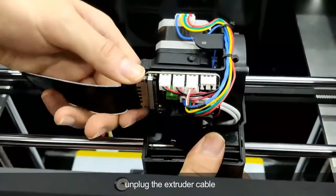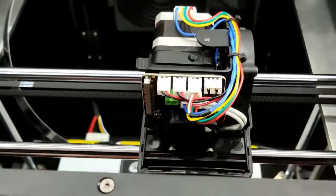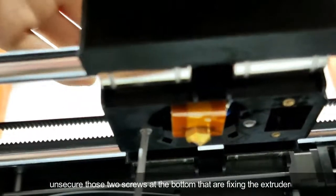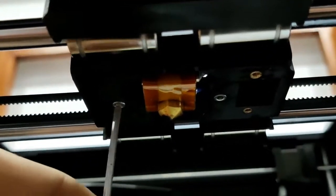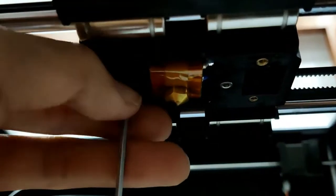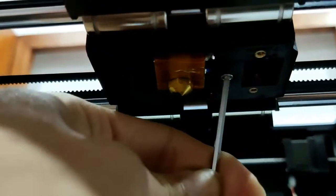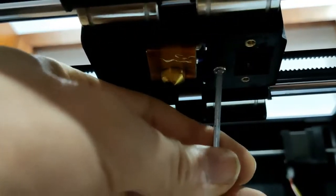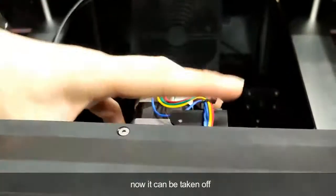Next, unplug the extruder cable and unscrew the two screws at the bottom that are fixing the extruder. Now it can be taken off.